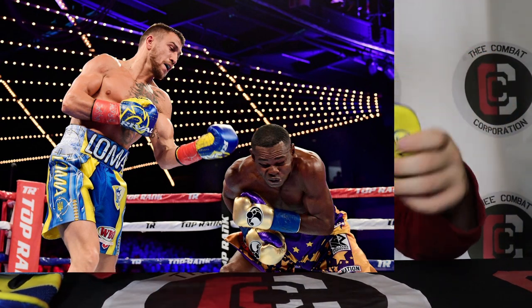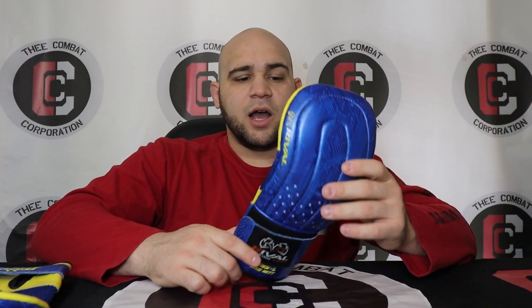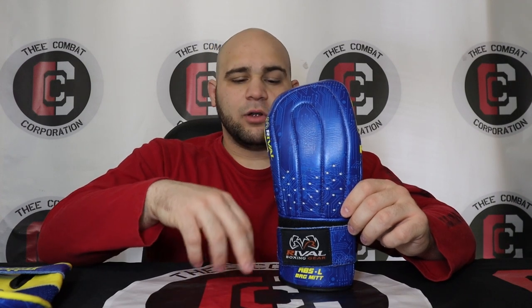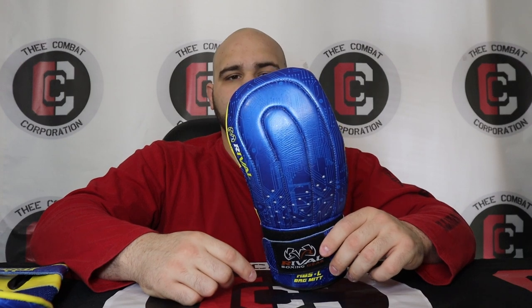I love Rival as a company — I think they're one of the greatest brands out there. You see them in nothing but championship bouts nowadays. I put them right up there with massive brands like Everlast, Grant, Winning, and Reyes. They have so many world champions that use them — like Oleksandr Usyk, Lomachenko used these (I actually have the Loma model). Loma is no longer with Rival though — he was bought out by Venom basically. Anthony Joshua has used these, and a bunch of other guys. I really like Rival because they truly try to innovate boxing equipment.